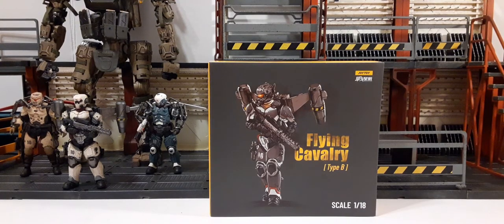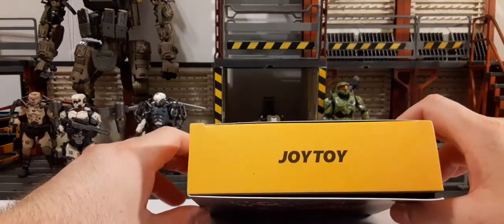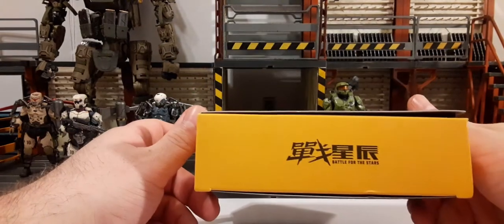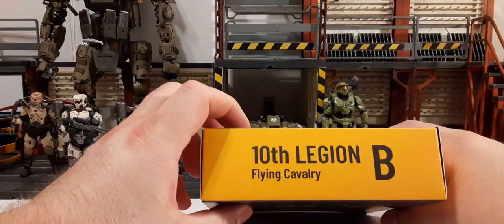Now we've removed the plastic wrap and can take a look at the packaging. It comes in a window-style box. On the front of the box we have very nice artwork of the figure. On the top right we have the Joy Toy 'Battle for the Stars' logo. In the center we have 'Flying Cavalry Type B' in yellow with a little shadow across the lettering. In the bottom right we have the 1:18 scale display. On the top of the box we have 'Joy Toy' in yellow on a black print, which is really nice. On the bottom we have the 'Battle for the Stars' logo. On both sides we have '10th Legion Flying Cavalry Type B'.